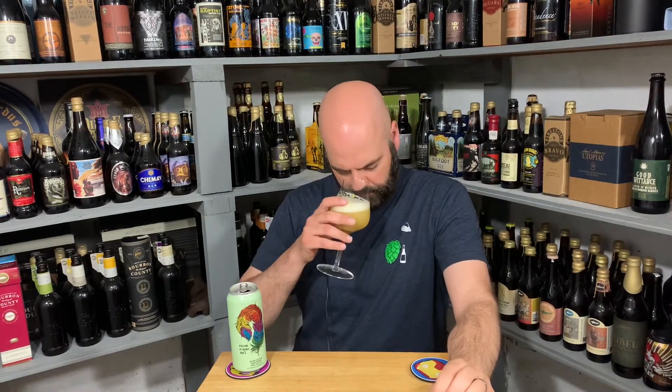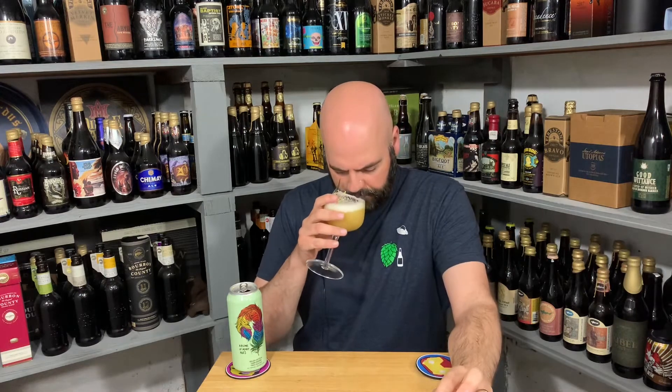Let's give it the aroma. First thing I'm hit with is a nice tropical, little bit of lychee fruit. Then that coconut thing I associate with Sabro kicks in. What's nice about the Sabro is even the most Sabro-forward, coconut-forward beer — it's never like suntan lotion, never too much. It's unmistakably that thing.